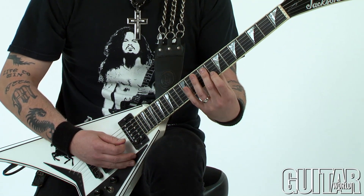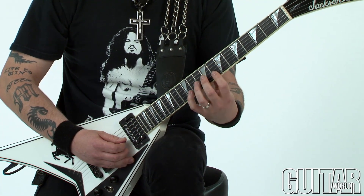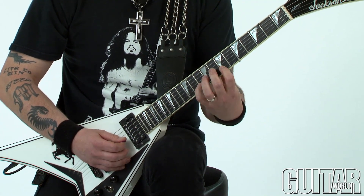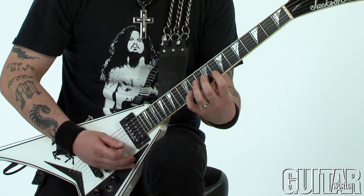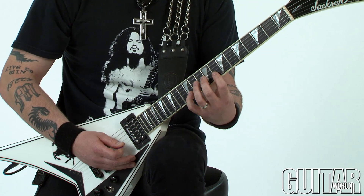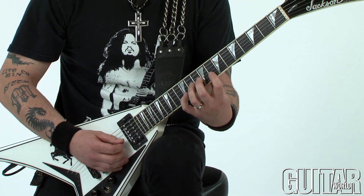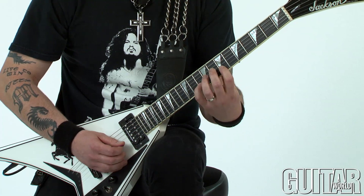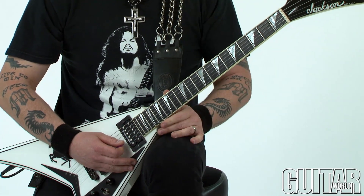I move it down to the seventh position — this happens quick. It's a pick, then a pull-off to the note, and the same exact thing on the next fret down. Then you finish it off on the E.